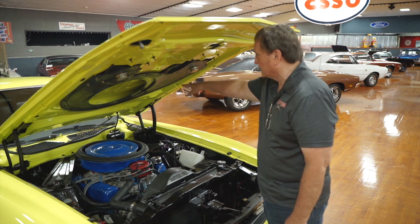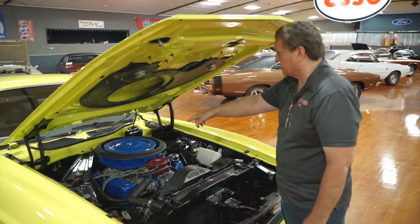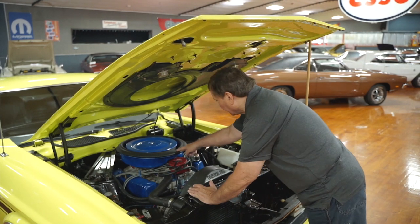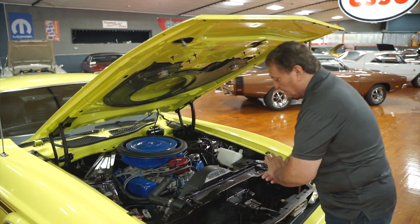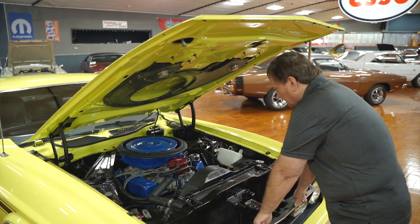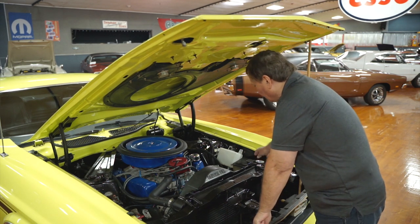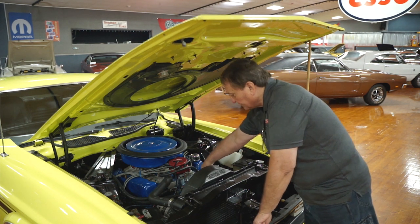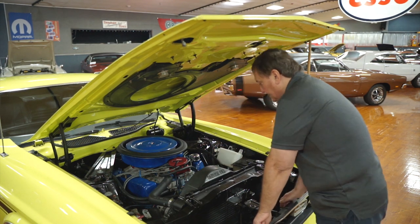It does have the Ford cold air induction system on it with the correct air cleaner and rubber seal that houses the cold air induction system. It has the correct radiator in it — high flow, high capacity — with the correct shroud in it also. And a stainless flex fan on it.